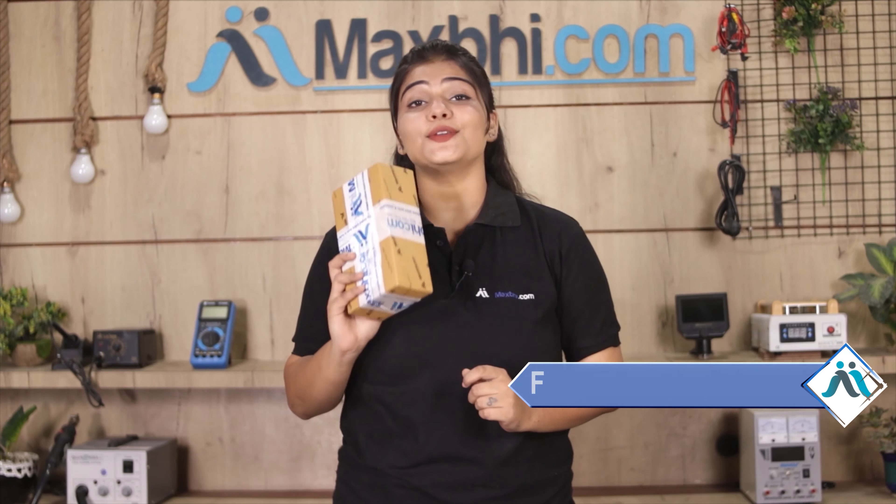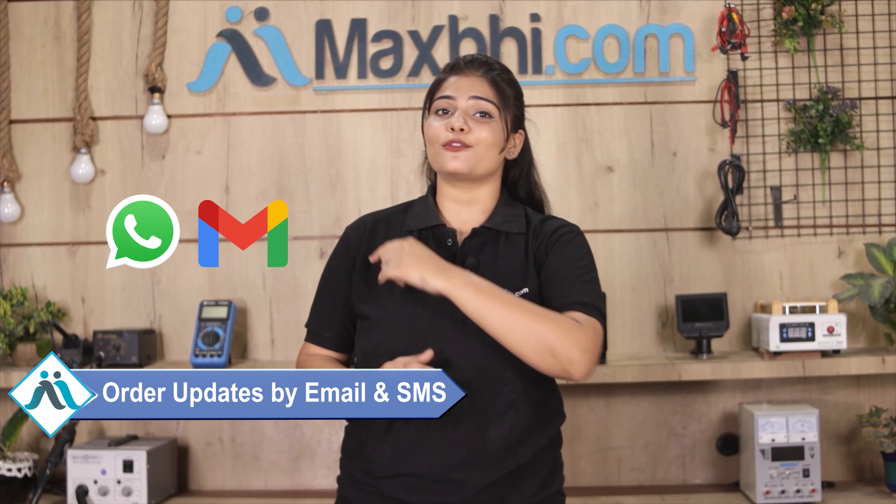Shipping is free, so you just have to pay for the product and nothing else. Your order will have all the updates and tracking details regularly sent to your email or phone, which will keep you informed of your order status.